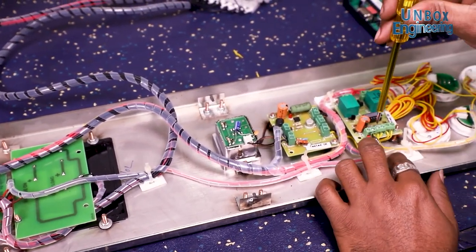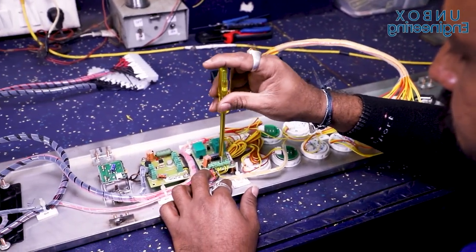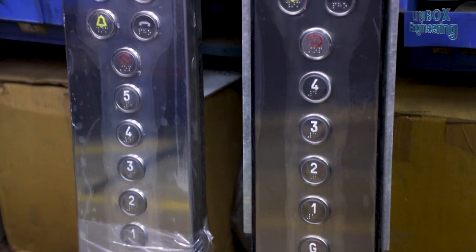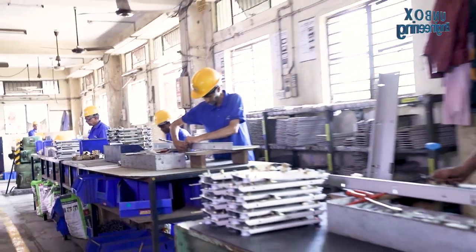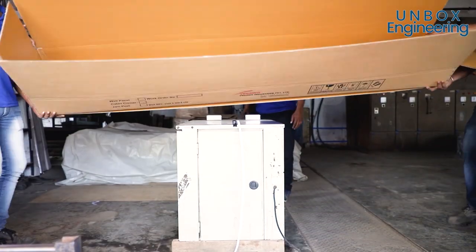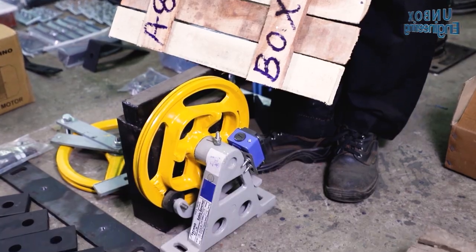Here the elevator panel, emergency and other switches are assembled with the elevator. Finally, the elevator is ready and is packed in a wooden box for easy delivery.